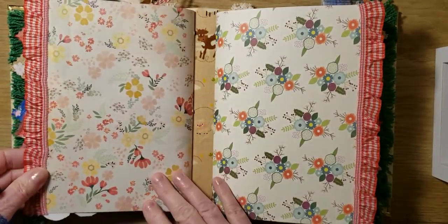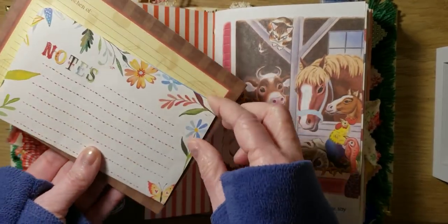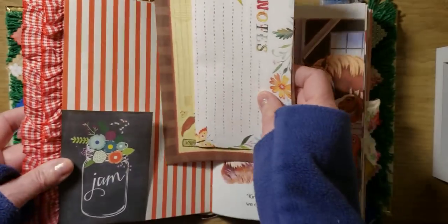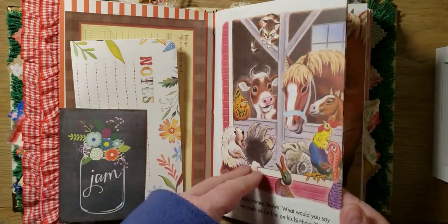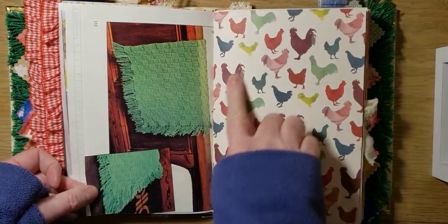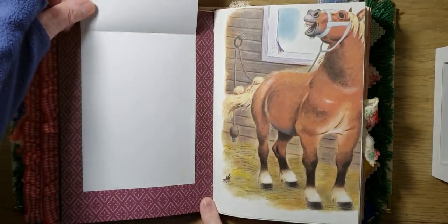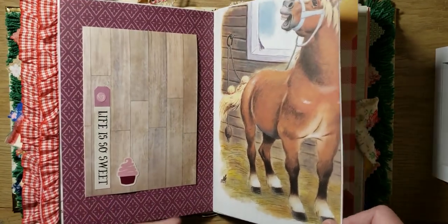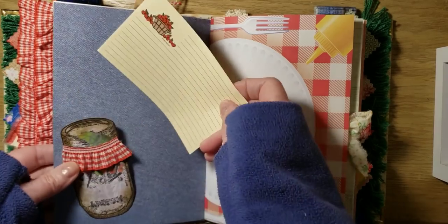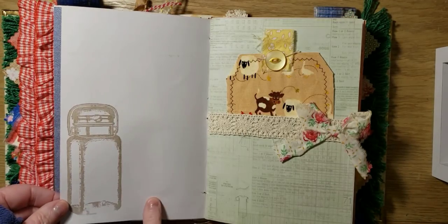We have a cute gingham ruffle — the end of the first signature. And a little tuck here, note paper. And a recipe card. It's pretty bright and cheerful. Life is so sweet. And here's for journaling. So these were fun to make. And I added this little gingham ruffle to the canning jar. There's the picnic page. A journal here.